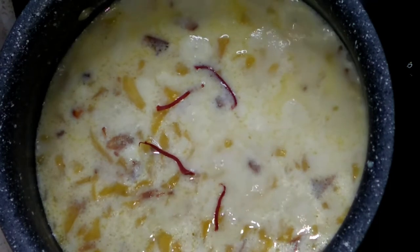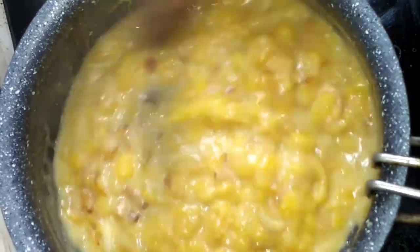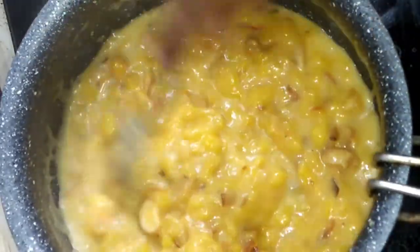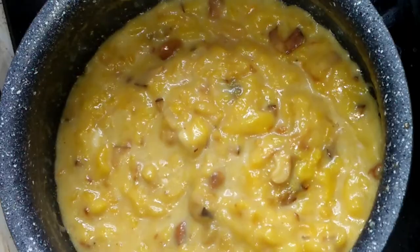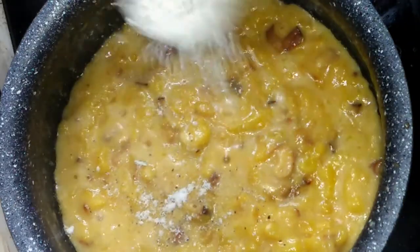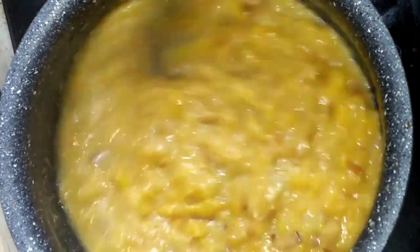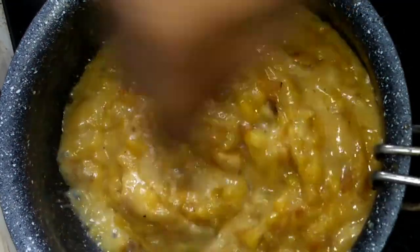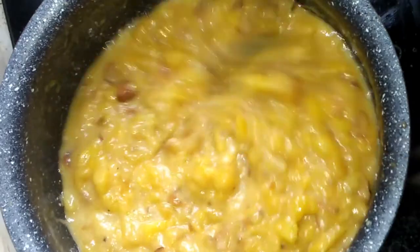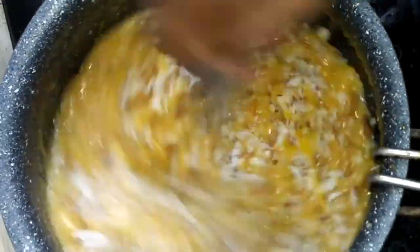We will be able to add a little bit of flavor — we will be able to add the whole flavor. This dish will be completed and we will have a nice fragrance that we will provide. We will have to wait a little while on the side of the dish. We will have to add a little bit to the dish.